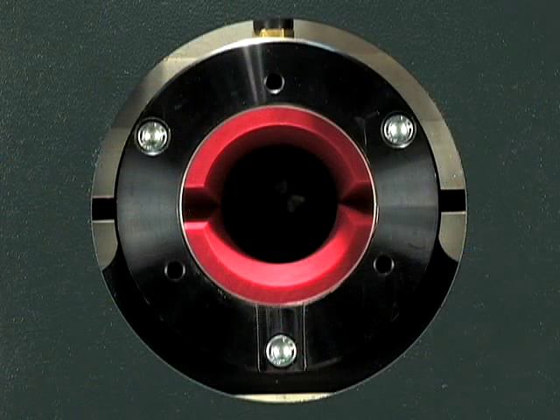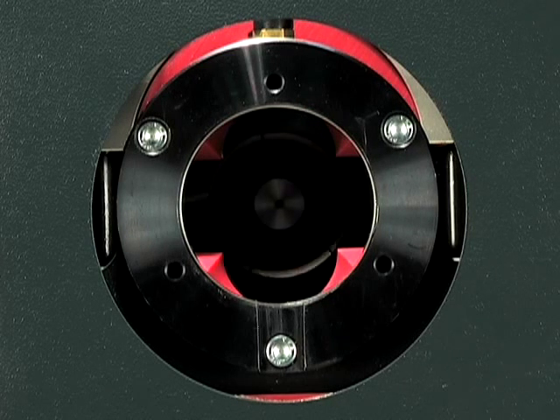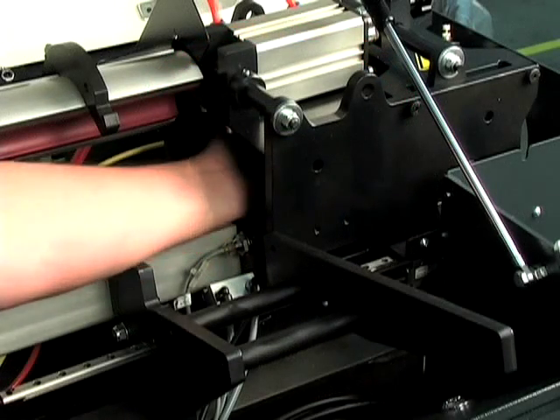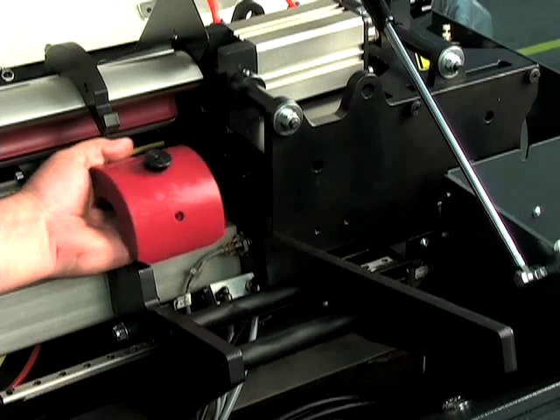The two-position hydrostatic outboard bar stabilizer automatically closes to the bar diameter and opens to the pusher diameter as the pusher travels through. There is a quick-change front stabilizer hydrostatic bushing for each size stock.